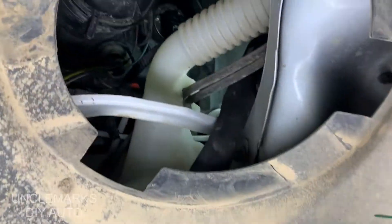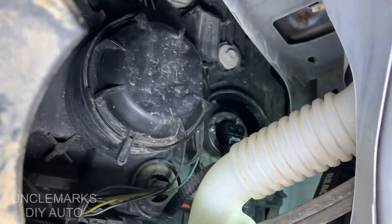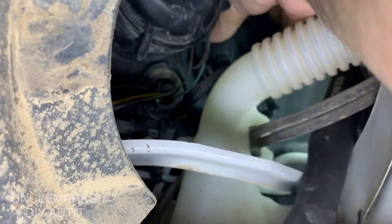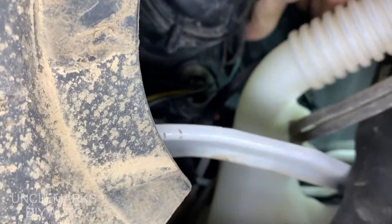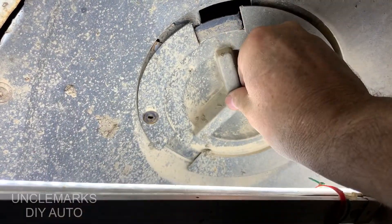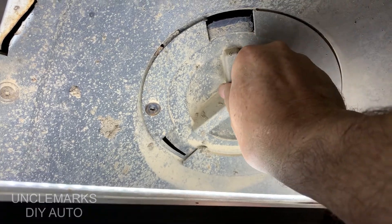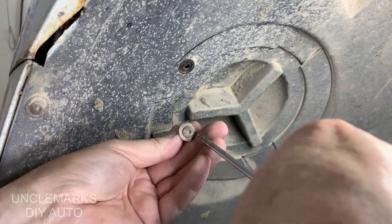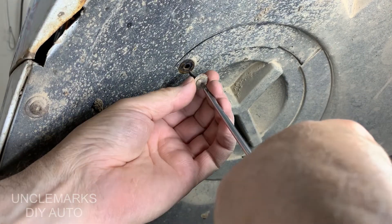Once you've got it in and you put the connector back on — which I can't show you either, but you have an idea of how it came off — this cover goes back on. That little finger is probably at about the five o'clock position; give it a twist clockwise so that's roughly about the seven o'clock position, and that should do it. Put this back on — it only turns on one way — and put your little screw back in there, which will lock it in place.